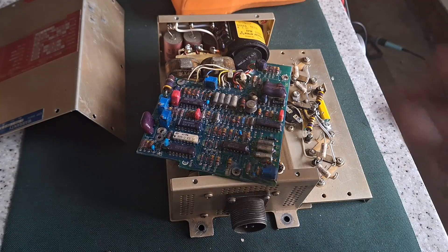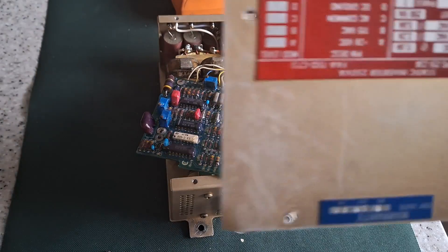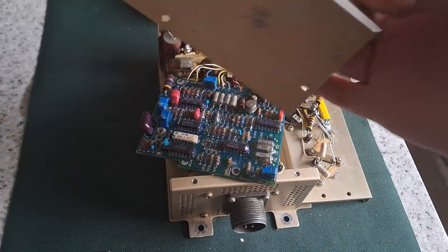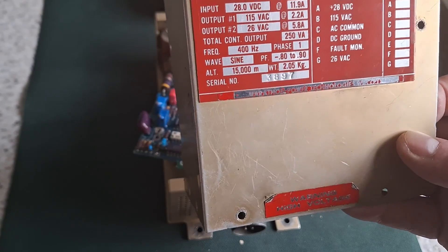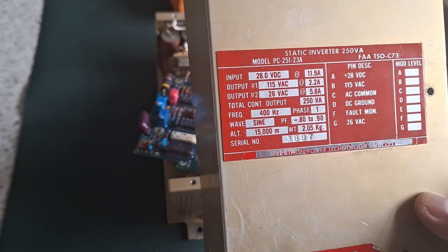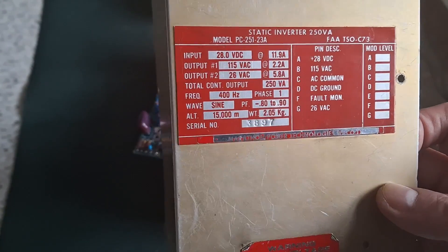Today I've got a static inverter from an aircraft which takes the 28 volt DC input and converts it to 115 volts AC at 400 hertz, and also 26 volts at 400 hertz.